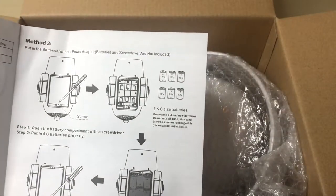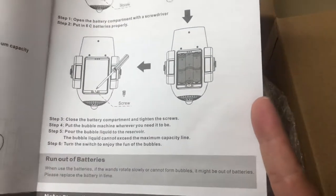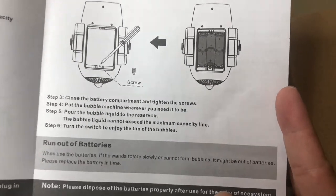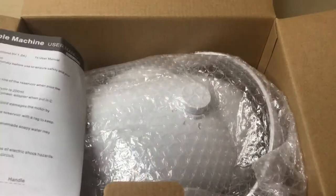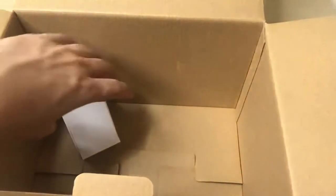You have to pay attention to the water line. If you want to use six C batteries you can do that. If you run out of batteries the motor moves slowly. That's just the quick little guide. Let's take this out of the box — here's the power adapter.